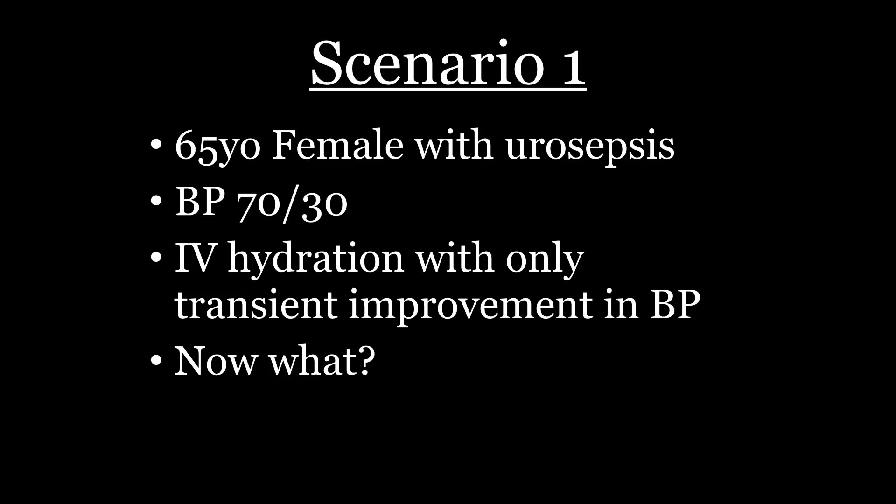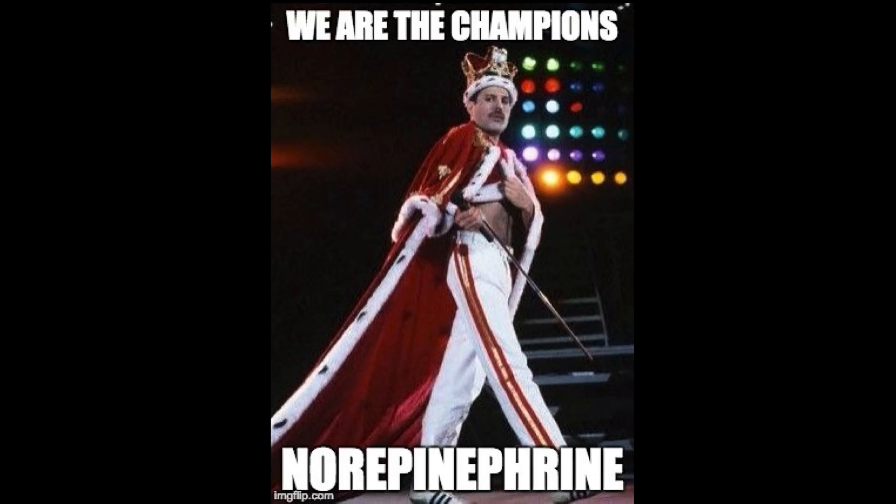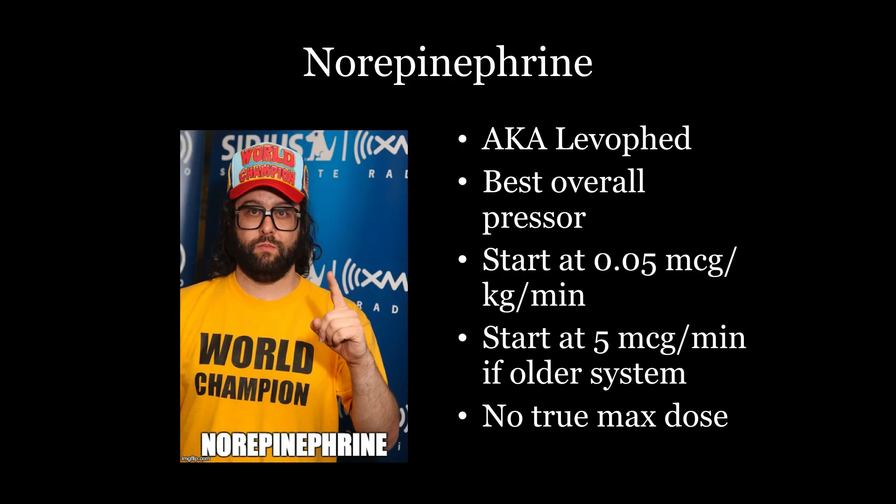Scenario one: this is just good old-fashioned hypotension from sepsis. There's no tricks — they just got low blood pressure, they're sick, you want to fix it. Once your IV fluids aren't working well enough, you're going to give norepinephrine. This is the champion. If you only know one vasopressor, this is your vasopressor. There's a surprisingly few number of patients that you will hurt if this is the only vasopressor you ever reach for. Some call it Levophed — not in this lecture.